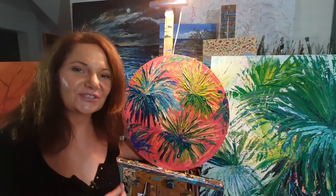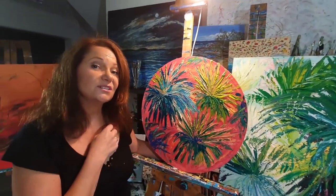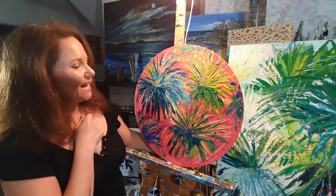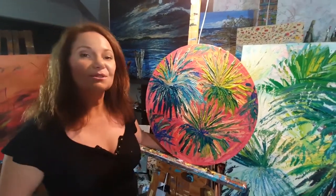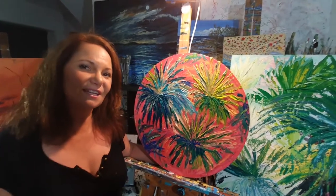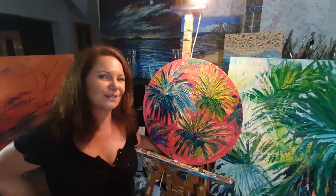Hope you've enjoyed this lesson today and using a palette knife. Hopefully you won't be so scared to use one next time. In any of our classes, of course, we always send out a colour mixing fact sheet. And don't forget, we also can send you discounted art supplies.